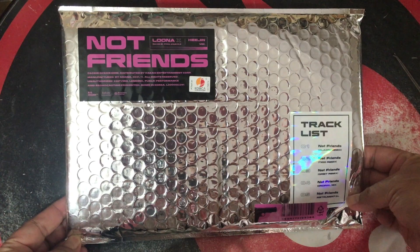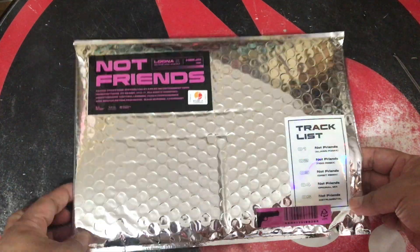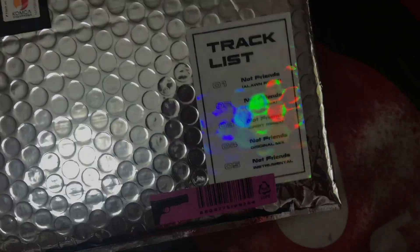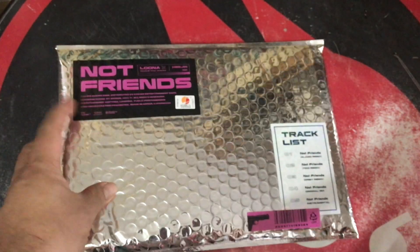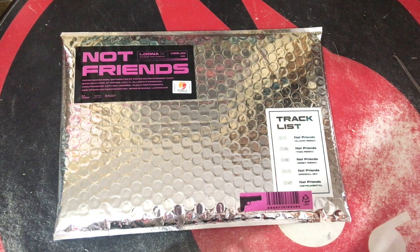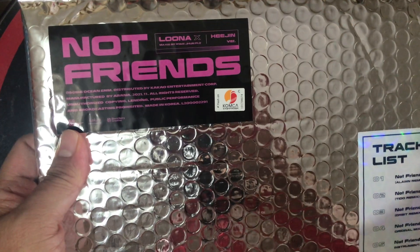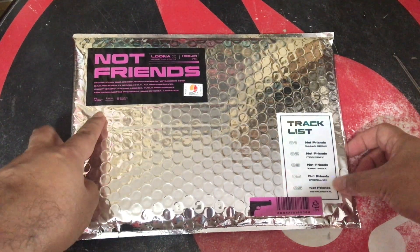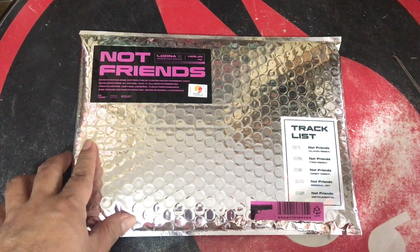I opened three other packs before this — Jinso, Kimlet, and Eve's — so this final pack is Heejin's. I went for the four-pack, and all the packs came in a silver envelope with stickers on them, totally non-descript, which was a fair packaging concept.